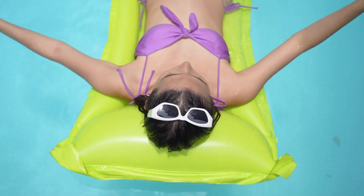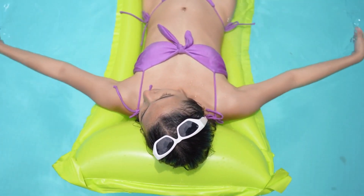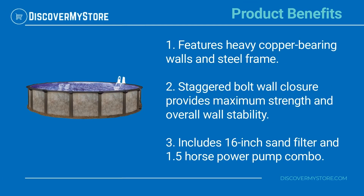With the sturdy design, you'll be able to enjoy pool time year after year. Product benefits and features include heavy copper-bearing walls and a steel frame. The staggered bolt wall closure provides maximum strength and overall wall stability.